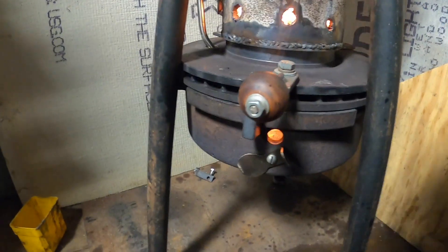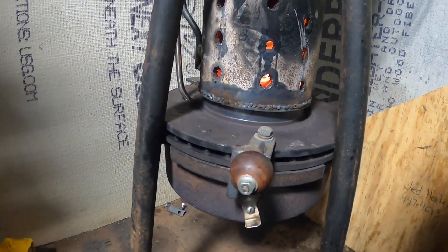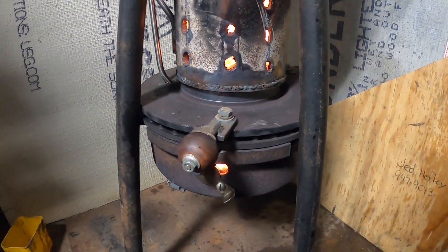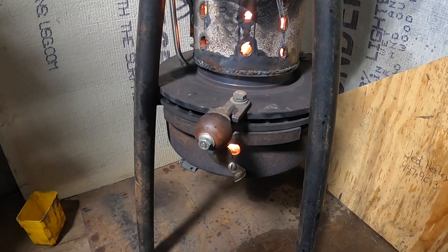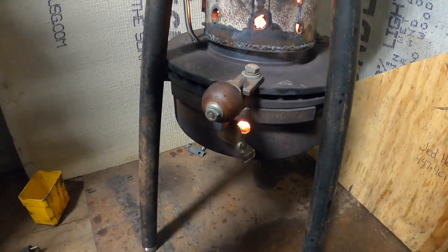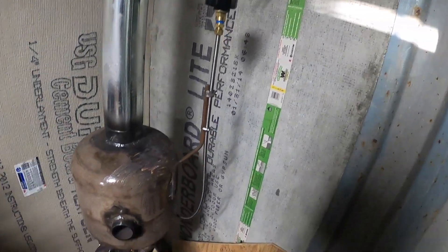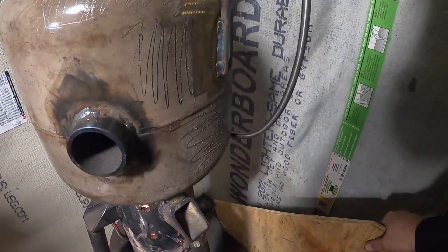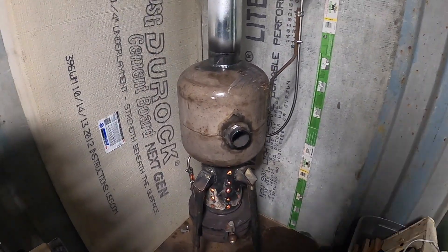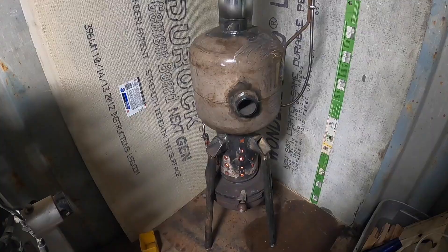That's the hot ticket right there. She needs airflow — that was a noticeable change in how much sound was coming off this thing. It's always good to have a little bit of cement board around to keep things from catching on fire. Let's not store wood back here — it's a bad place for it. Anyways, that's how I keep my connex warm when I'm out here working.